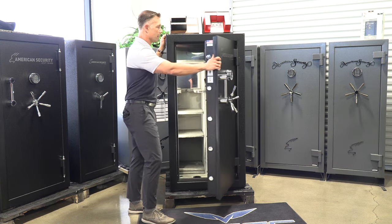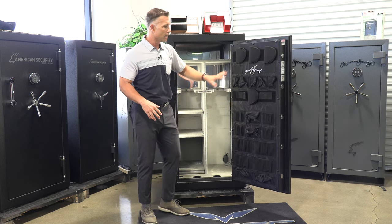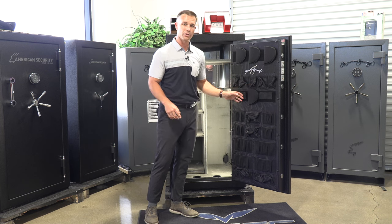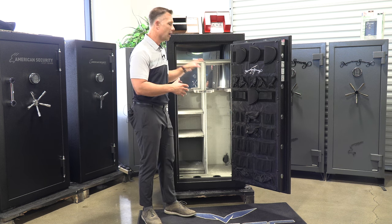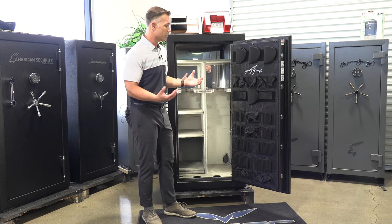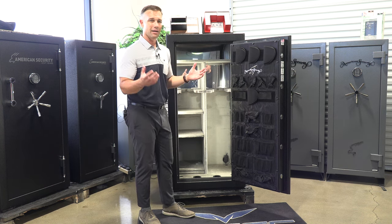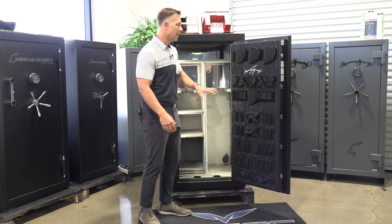Getting to the inside — what I love about the BFX series is their door panel. It comes with all kinds of pockets for paperwork, handgun hangers or holders, and it also has two places where you can put a long gun on the door. So those rifles with scopes that take up a lot of room inside — put them on the door. Being able to put two guns on the door, especially an AR with a big scope or a hunting rifle, saves you so much more room inside.